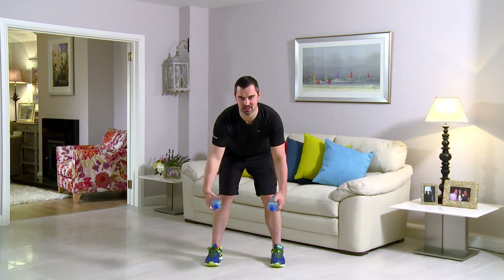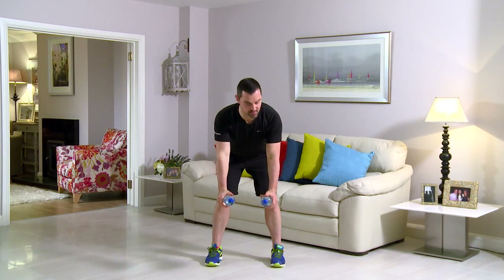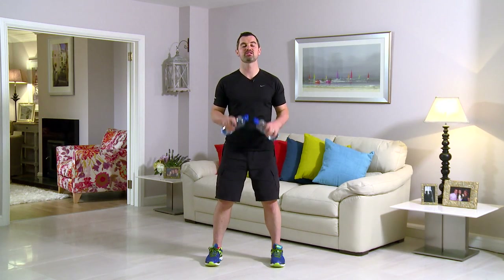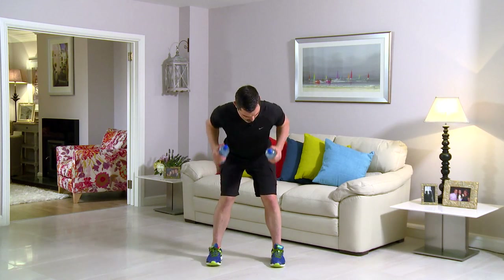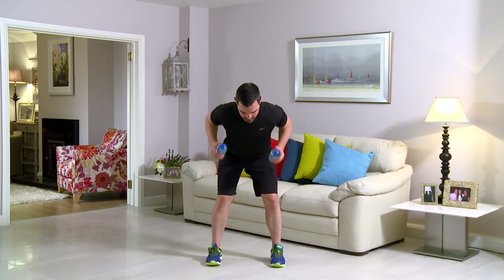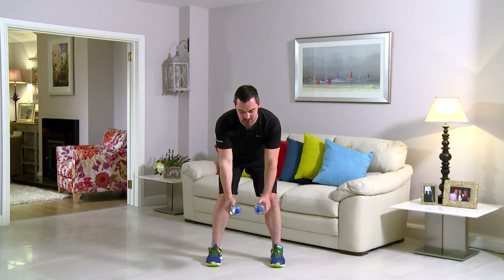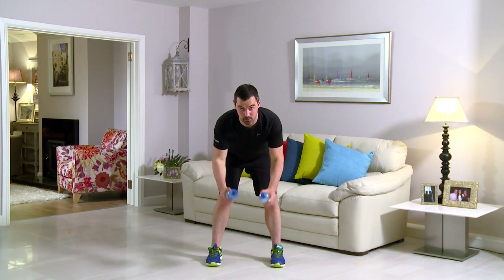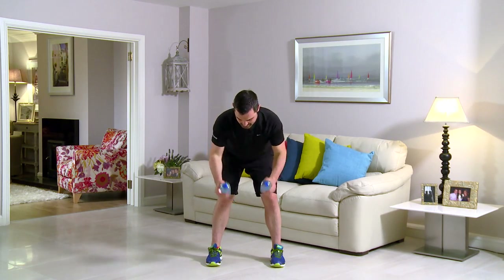This exercise is a bent over row with a neutral grip. Slightly wider than shoulder width in the feet, tilt from the hips, back stays straight. From here, elbows higher than shoulders and straight back down. Any back pain, you stop straight away — that's really, really important. In 3, 2, 1, and here we go. You're rowing right up, elbows up and back down, stretching those arms right towards the floor. You have to work hard during these workouts to get the very best results — go heavier on the weights if needed, or lighter if it's too hard.